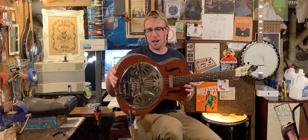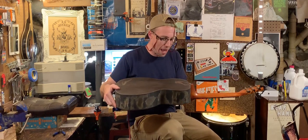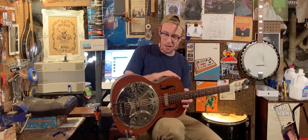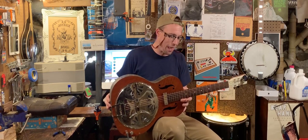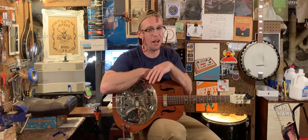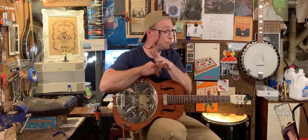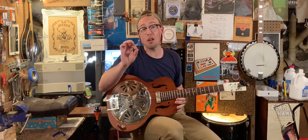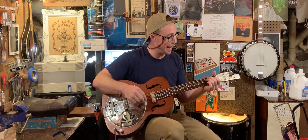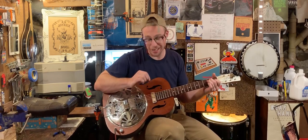Some bonehead sanded down the back — it doesn't look that bad, doesn't look as cool as they thought it did when they did it. But I did put an original Harmony gold foil pickup in it, just wired right to a volume knob, and it sounds goddamn killer.